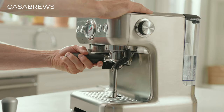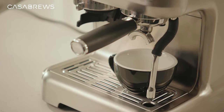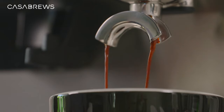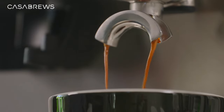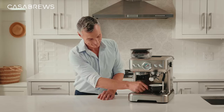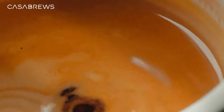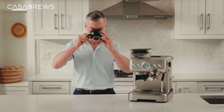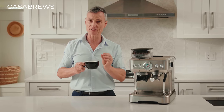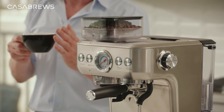Now it's time to brew. Install the portafilter into the brew head and place a coffee cup under the portafilter. You can choose either a single shot or a double shot. Let's choose a double shot as we have put the double sieve into the portafilter. Just wait for several seconds. Look at that — the espresso looks thick and warm. Let's take a sip. Temperature is just right and you can feel the naturally sweet finish. That is what I would call a perfect cup of espresso.